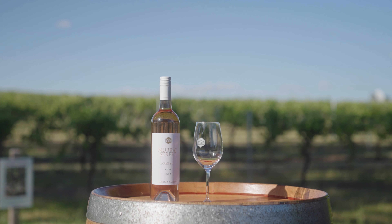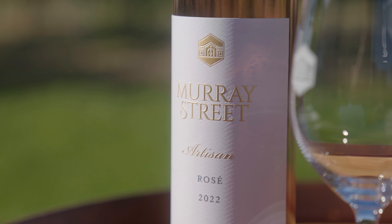This is the 2022 Murray Street Artisan Rosé. We're looking to make a modern dry style of rosé, based on a Provençal style.